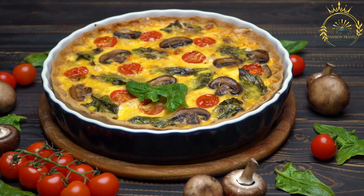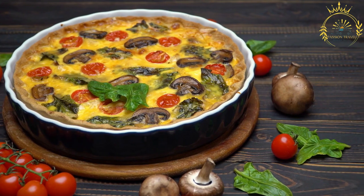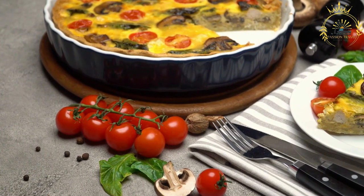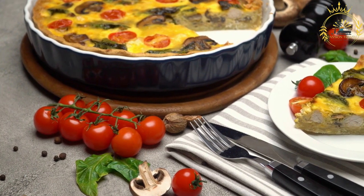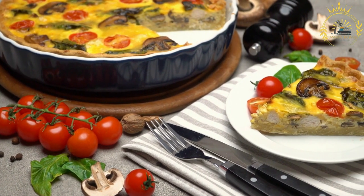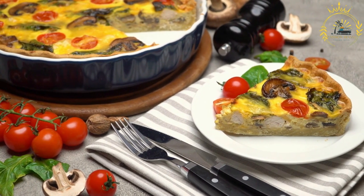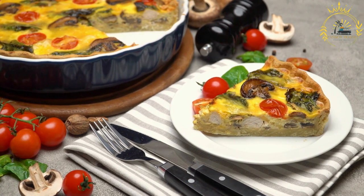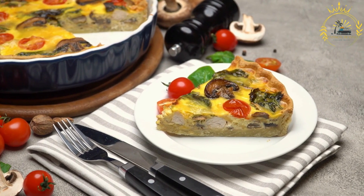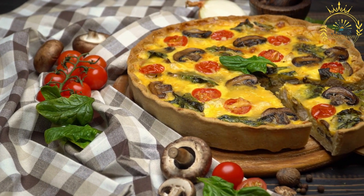Quiche fillings allow for endless variations. Common fillings include grated cheese such as Swiss, cheddar, gruyere, or goat cheese; vegetables like spinach, mushrooms, onions, bell peppers, and broccoli — sautéed or blanched before adding; cooked meats like bacon, ham, sausage, or smoked salmon for added flavor and protein; and fresh herbs like parsley, chives, thyme, or tarragon, along with spices like nutmeg, black pepper, or paprika.